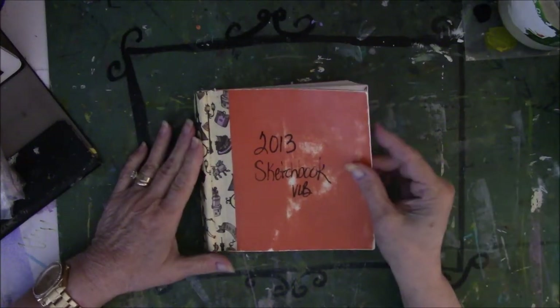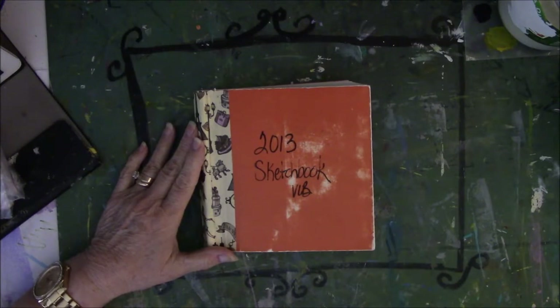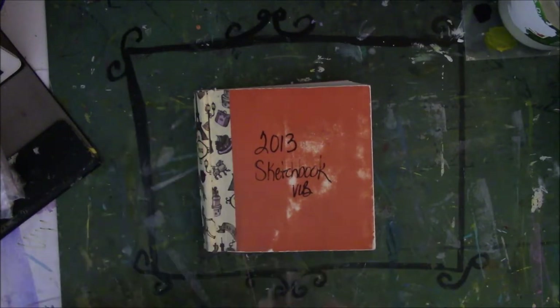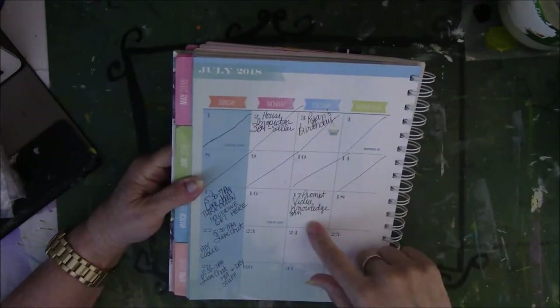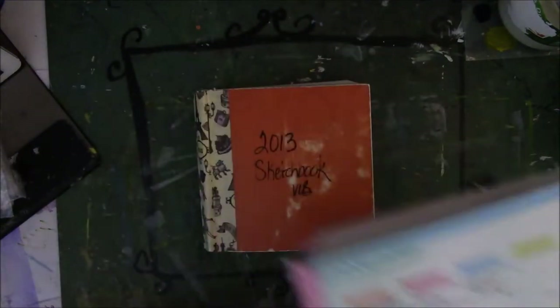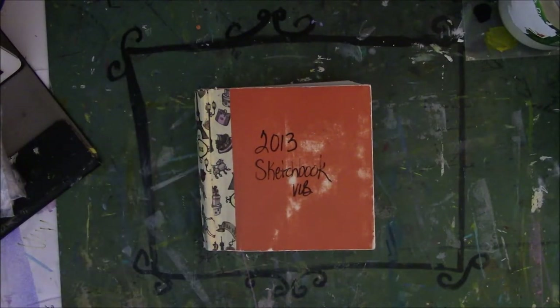Hey y'all, this is Vicki at Messy Table Studio. I am here with the prompt for hashtag my creative year. It's week three and the prompt is the word knowledge, and I decided that I would show where I started.